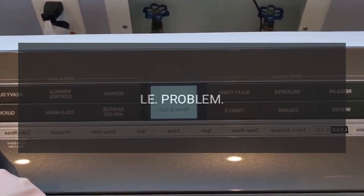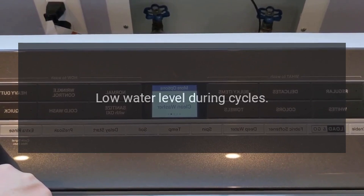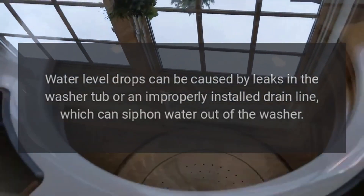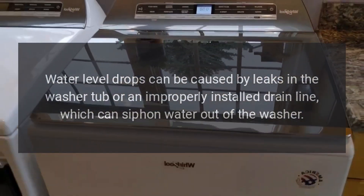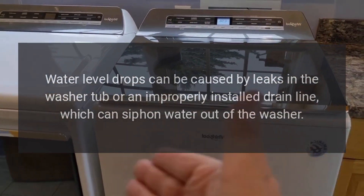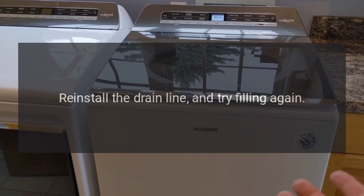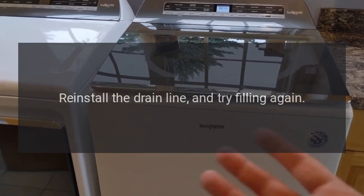Code Le — Low water level. Low water level drops can be caused by leaks in the washer tub or an improperly installed drain line, which can siphon water out of the washer. Reinstall the drain line and try filling again.